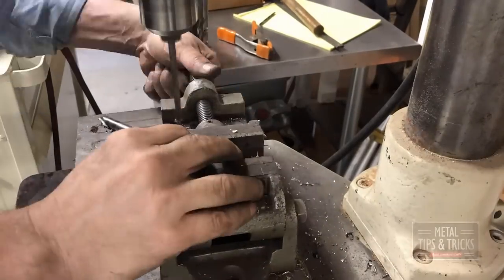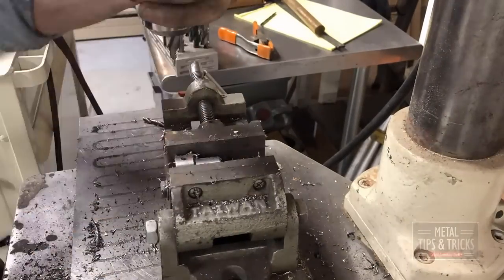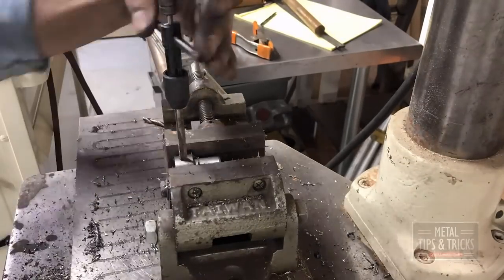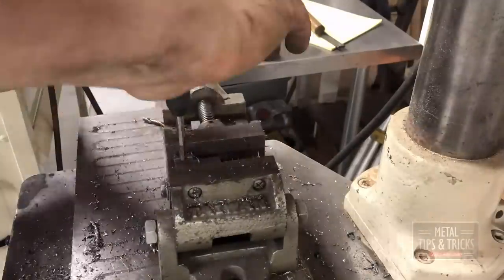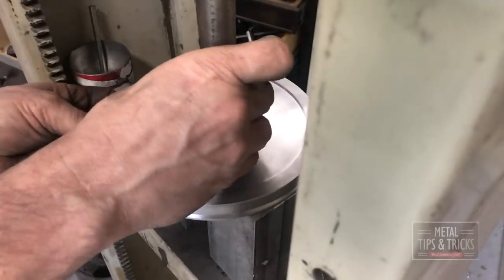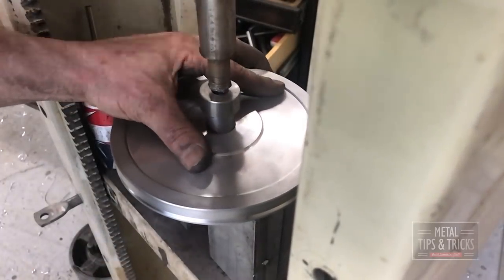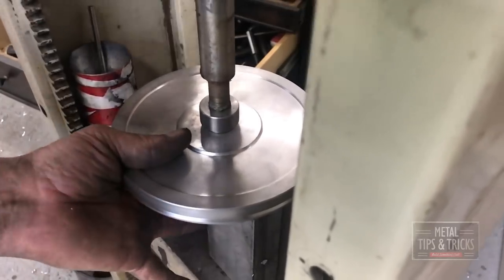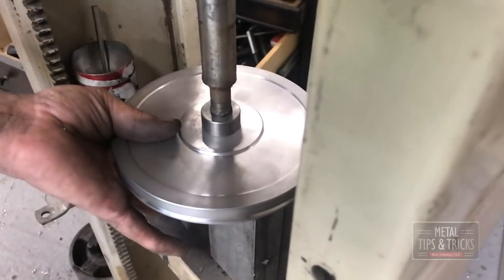Here we go — we're going to drill and tap a hole into that arbor so we have a set screw. This is about a 2,000th press fit, so that means the hole is 2,000th of an inch smaller than the steel arbor itself.